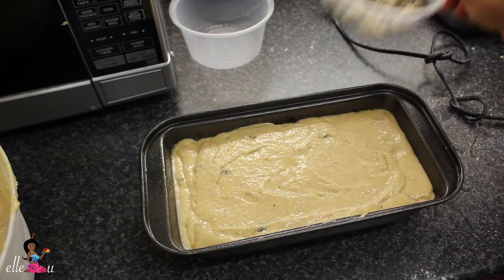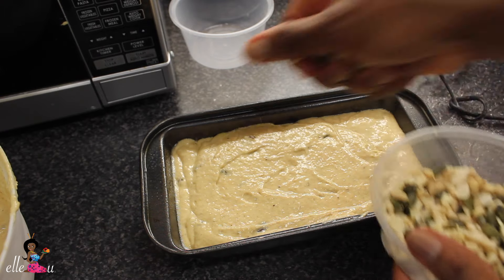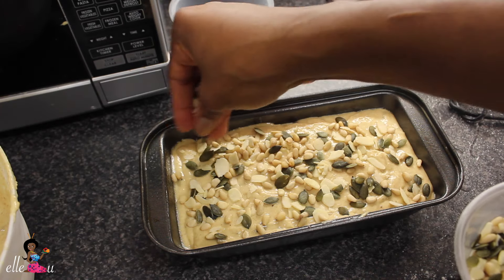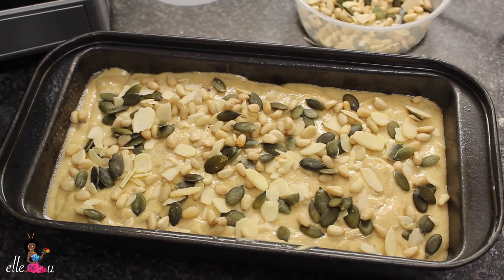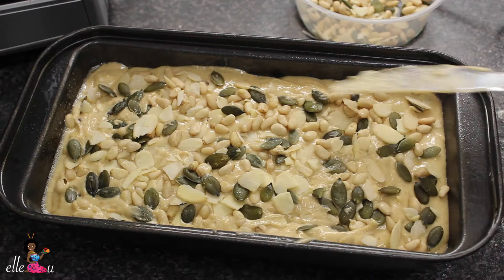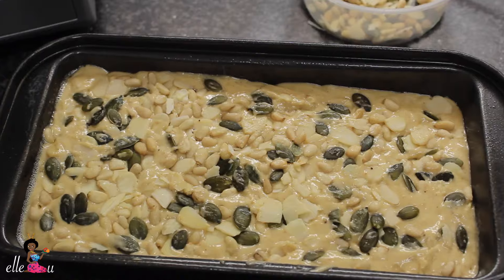Then you add your mixed nuts on top of the mixture in the pan. You can use a fork or knife to smooth them on top of the mixture so that they stick to it when it's finished baking. Set your oven to 180 and cook this for about 45 minutes.